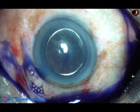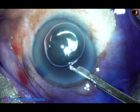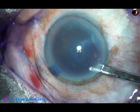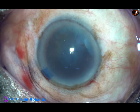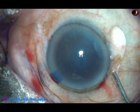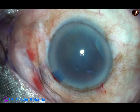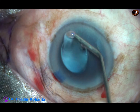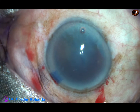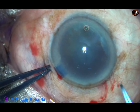By this time, the main incision and a side port on the left side of the main incision has been made. The trypan blue dye is applied underneath an air bubble to stain the anterior capsule. The dye is being washed out at this moment. Now 2% HPMC is injected into the anterior chamber and applied over the cornea for better visibility. It improves the visibility a lot and does a little bit more magnification.